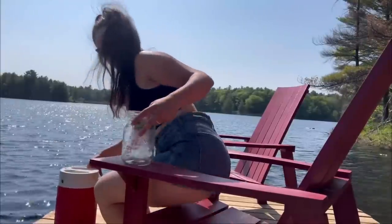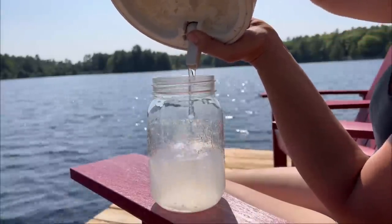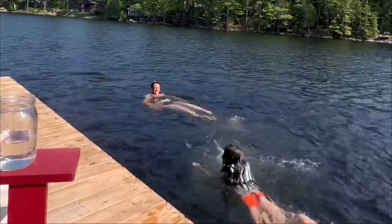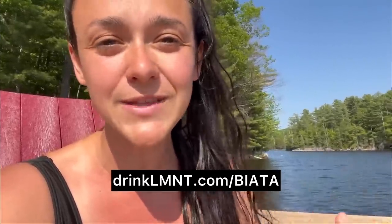After a long, emotional, sweaty, hard-working day it's important to replenish your electrolytes — and that brings us to today's sponsor, Element. Element reduces or eliminates headaches, helps with fatigue and sleepiness, and really helps with energy after a long day — a natural solution without food dyes, extra sugar, or artificial ingredients. Check it out at drinklmnt.com/biata for a free eight-sample pack with any purchase.